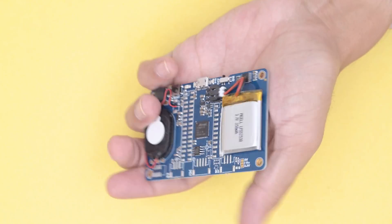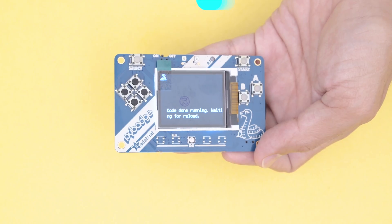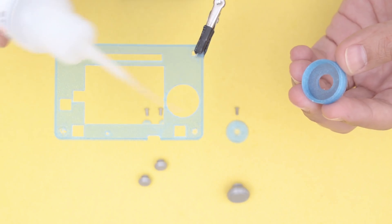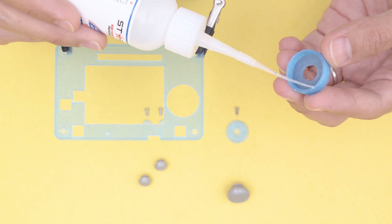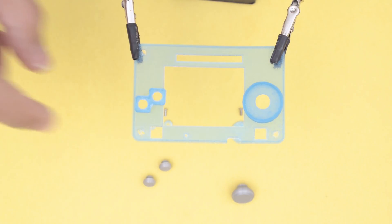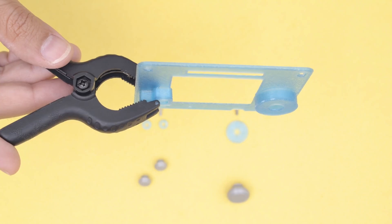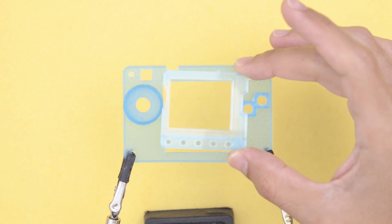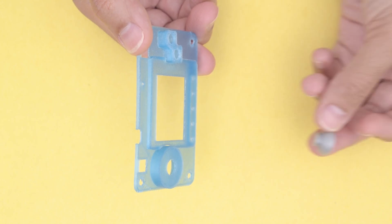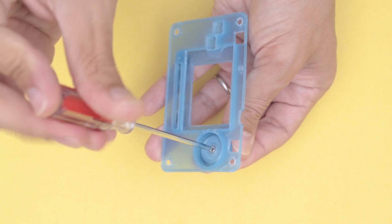Now we can start putting together the 3D printed enclosure. We'll use super glue to attach the button housing. This medium-grade Star Bond super glue dries slowly so you can align the parts more carefully. To avoid haze, a small desktop fan keeps the fumes away. Use clamps to hold the parts together as they dry. The display bezel is attached after the button housing has fully cured. Install the thumb pad by inserting it into the housing.